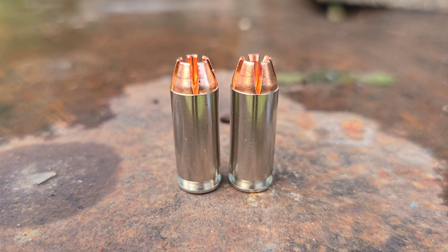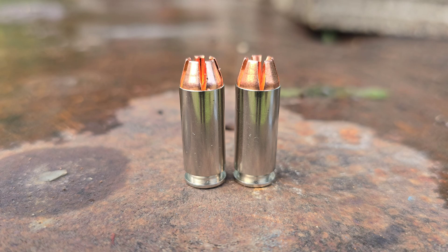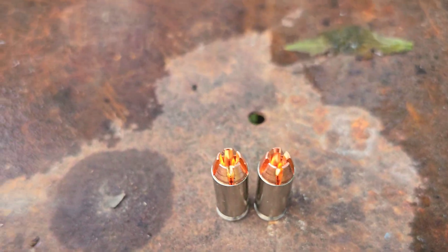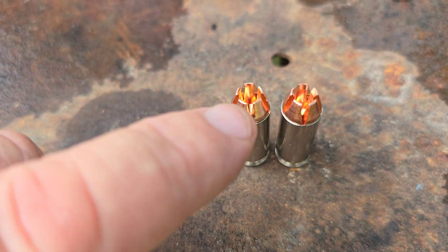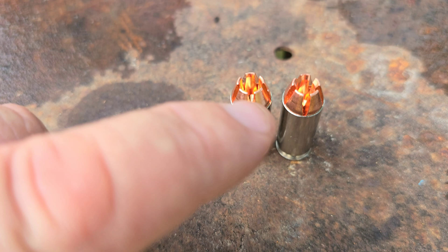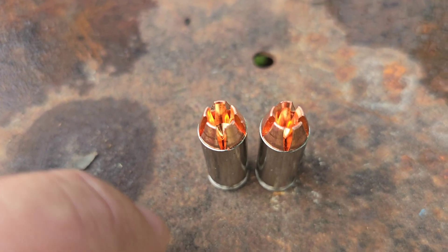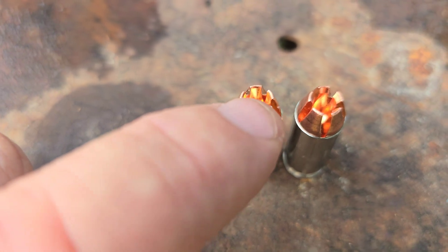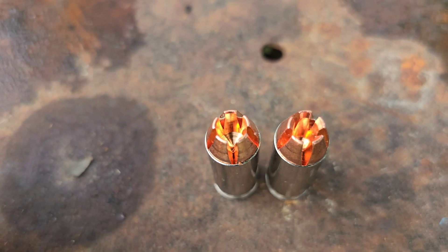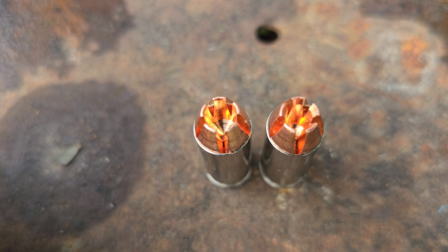I keep getting asked why I can't swap bullets, because that's what most other companies do. Even though the outside profile of the bullets are exactly the same, when you get to the inside hollow point, you can see this is the .40 Smith & Wesson bullet. The hollow point itself is much larger than the 10mm, and that's due to the extra speed you get out of a 10mm. The little flats are also much smaller, because the hollow point has to be so much bigger for the petals to be weaker at .40 Smith & Wesson speeds.